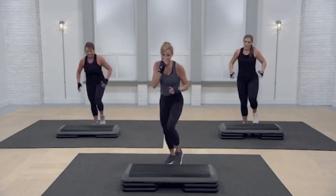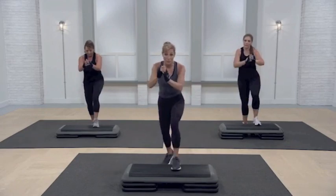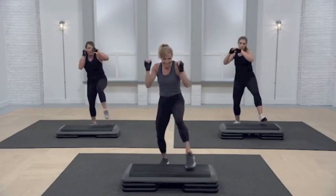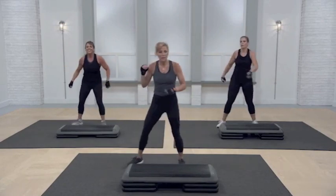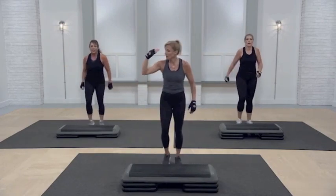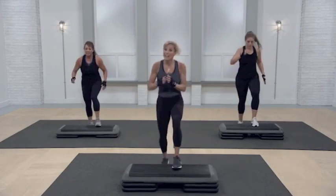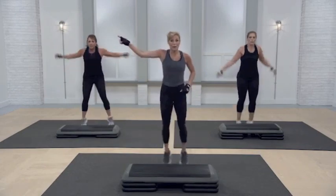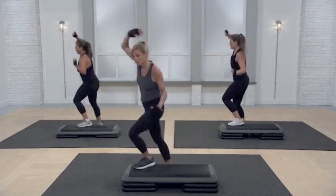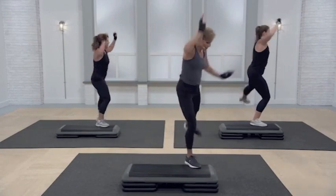All right, guys. Tune your repeater. Jack on the floor, and four. March it, guys. From the top — you ready? Repeater knee, let's go. Other side. Triple out, let's go. Arms up, please. Go for a walk.